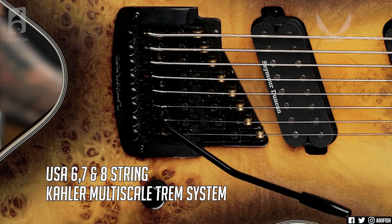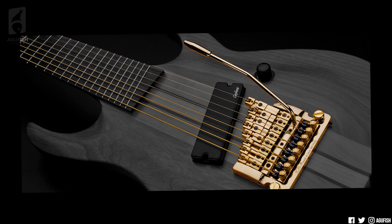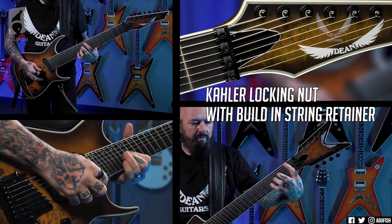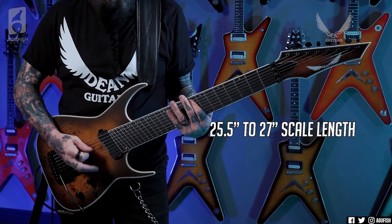The second thing my djent friends are not so keen on is that there are no hardtail multi-scales this year — every one of them comes with a Kahler trem specifically designed and angled for multi-scale. I generally try to stay away from trems; setting them up is not fun. I've never tried a Kahler though, and from what I understand it is a completely different beast to a Floyd. You don't need to route out a huge amount of the guitar for giant springs — it's a self-contained unit with only minimal routing required. It's also super smooth; Kahler haters call it loose because it doesn't require a lot of force to go up or down. That's probably why Kerry King loves it. The one concern is the bridge angle — to get that 27-to-25-inch scale length with a flat nut, the bridge takes the full angle, and I don't know if that would cause problems with palm-muted string-skipping riffs.